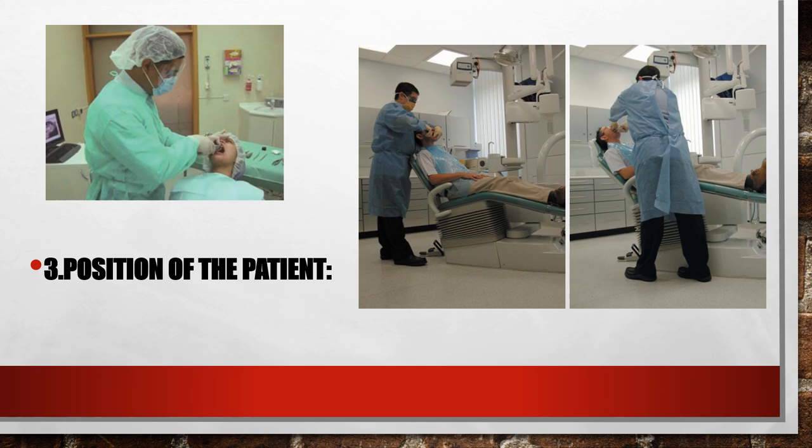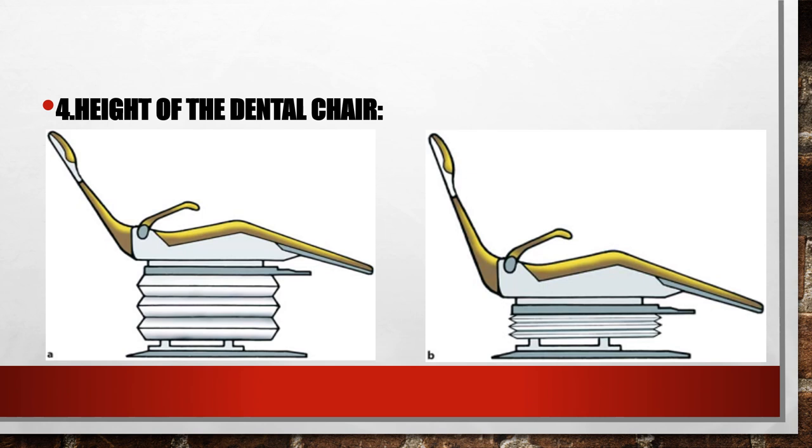Height of the dental chair: when we extract mandibular teeth, the oral cavity or our operation site should be leveled below the operator's elbow. While when extracting the upper teeth, the oral cavity should be leveled with the operator's elbow or below the shoulder by about 8 inches, almost 16 centimeters.